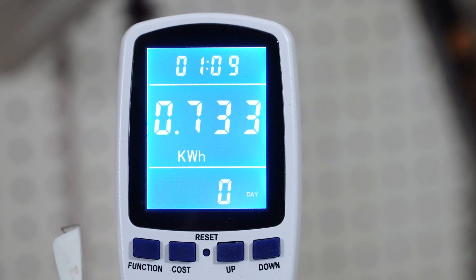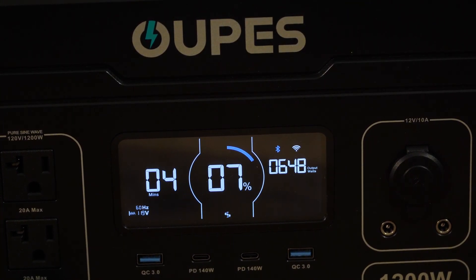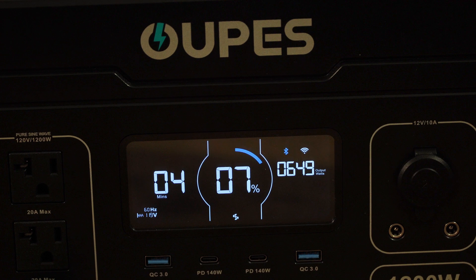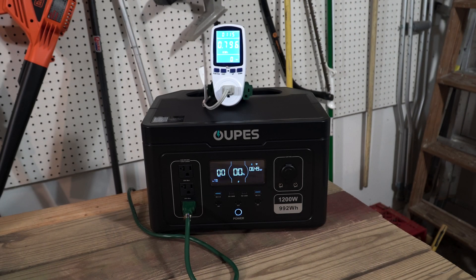We're closing in on one hour and ten minutes of use, and we've used about 730 watt-hours of power with around 7% remaining. We're still putting out about 650 watts on the low heater setting. Surprisingly, we hit zero a minute or two ago but the battery is still outputting 650 watts to the heater — likely a built-in reserve. Normally I'd never run it completely out, but for this first discharge we're going all the way. We got error code O2, which means the battery is completely depleted.